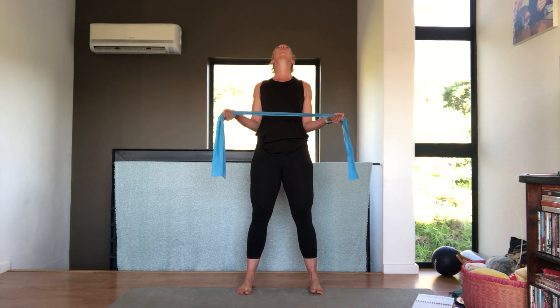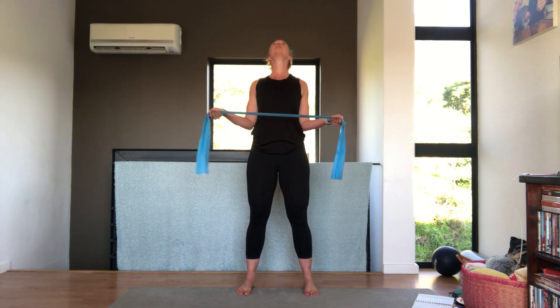Get a little bit more resistance. Pull open, breathe out, looking up. Open up your chest and down. This is for everyone who sits at a desk all day. Last one. Good, nice.